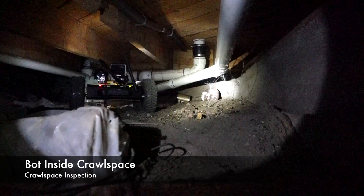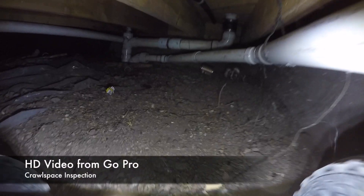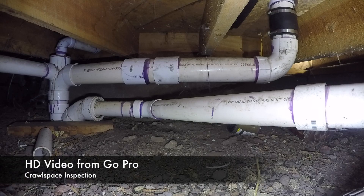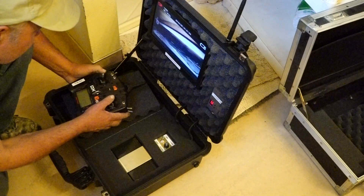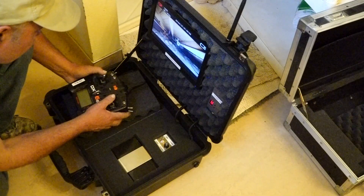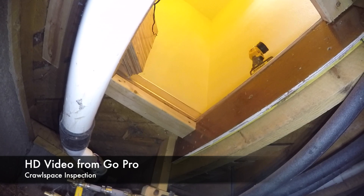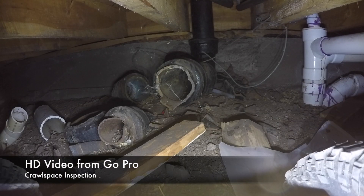This is a view of the minibot inside the crawl space — it really feels like you're inside. This is the video from the GoPro. Notice the amazing quality of the high-definition video; you can even read the writing on the PVC pipes. It truly is an immersive experience. Here the operator is using the pan-tilt mechanism to inspect the crawl space. It looks like the old cast iron pipes were broken and left in place.